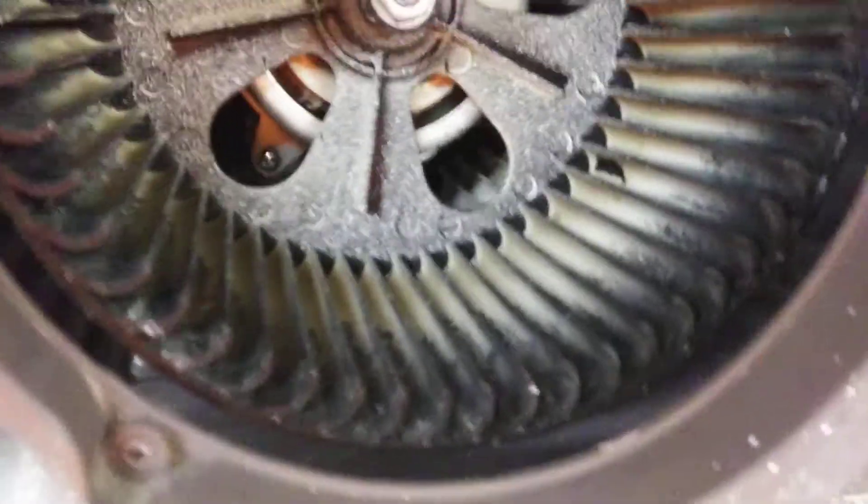I've already taken the side cover off this fan. Anytime you get anything in the blades, that obstructs what your fan should be capable of doing.